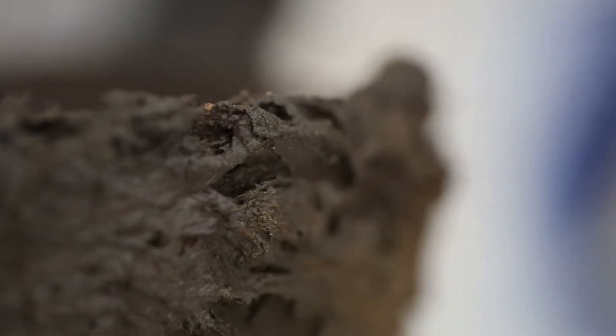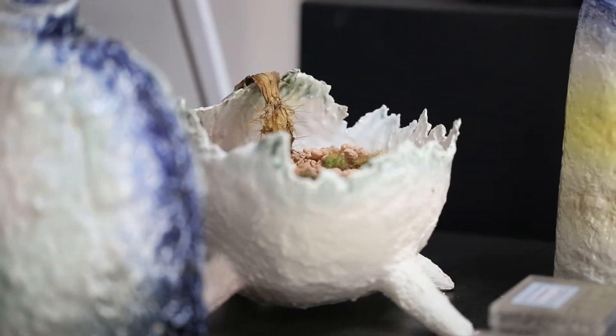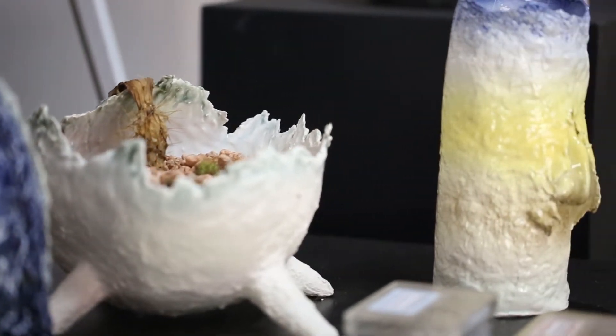Step 6: The porcelain body products are decorated with yellow glaze, blue glaze, pink glaze, and brown glaze, while firing is done at 1260 degrees centigrade.